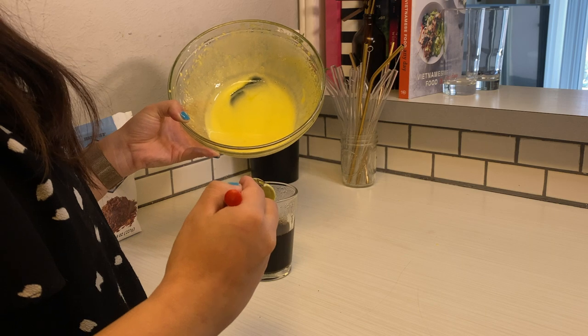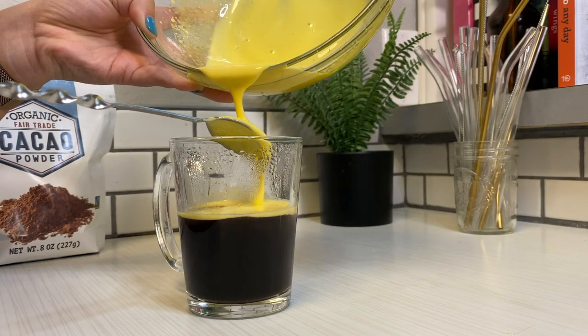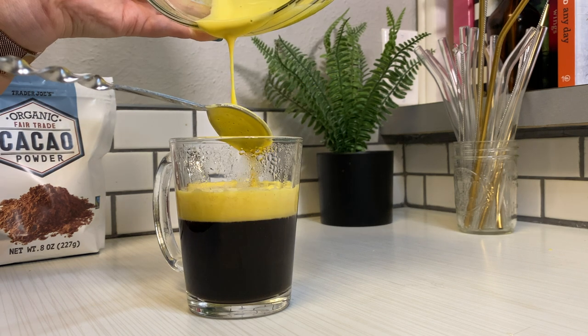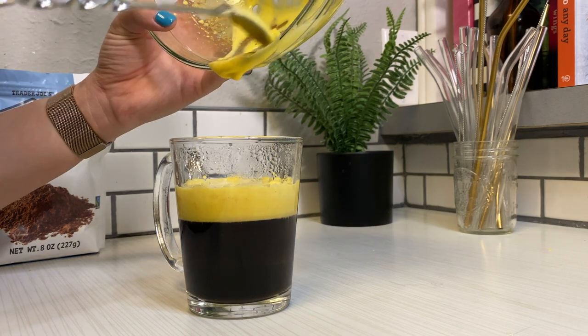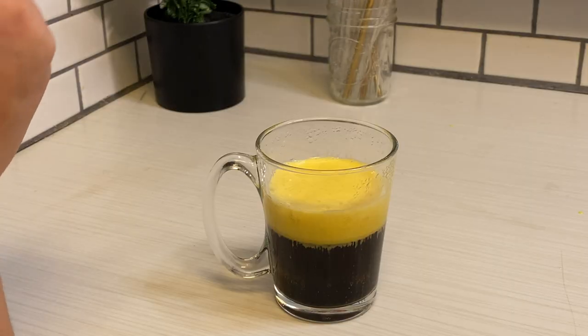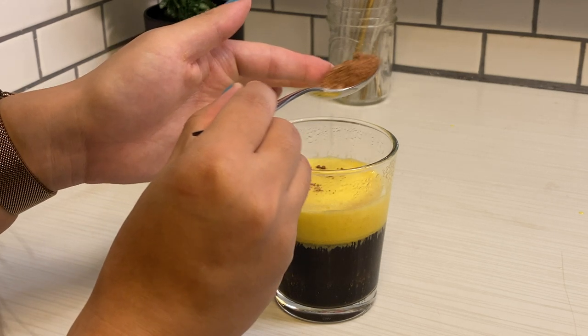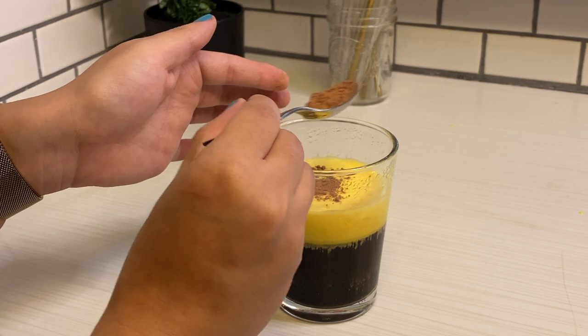You're going to really slowly pour this over your coffee so it creates that beautiful layer we all love. And of course, I'm topping this off with a little bit of unsweetened cacao powder.